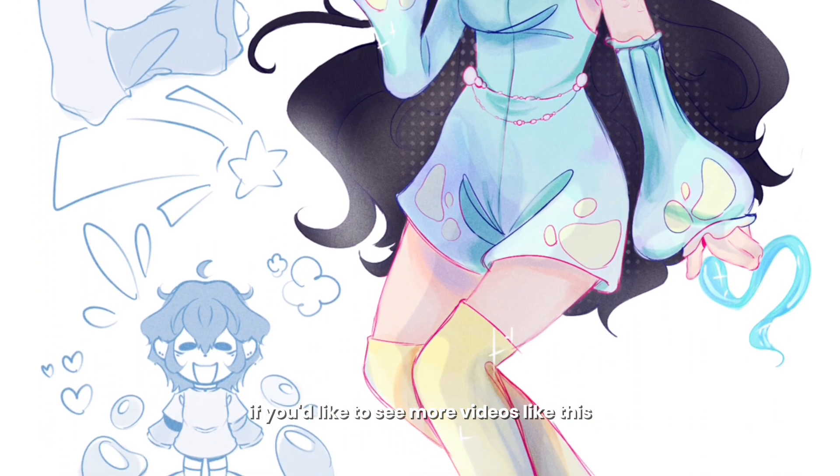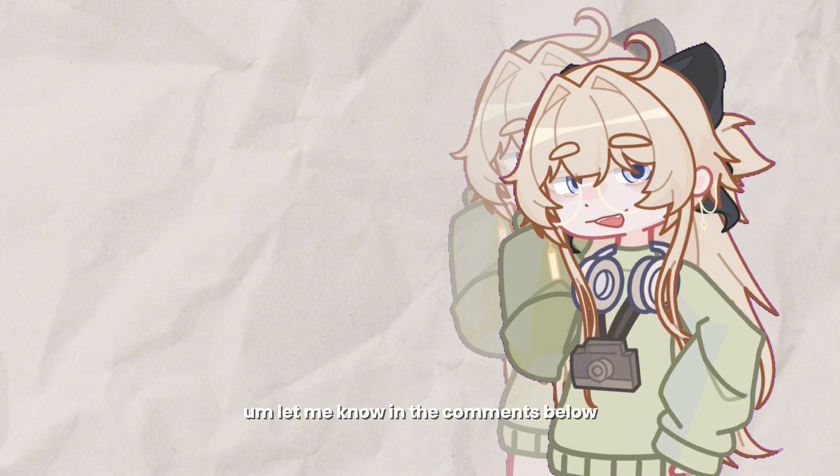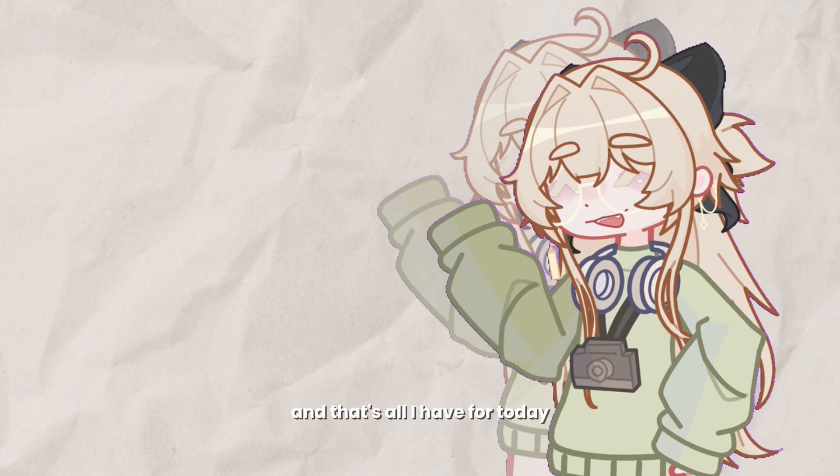Here's the finished piece — I hope you like it because I do! If you'd like to see more videos like this, let me know in the comments below. If you have any other video ideas I'd love to hear them as well. That's all I have for today — I hope you have a good rest of your day or night, and see you next time, bye!